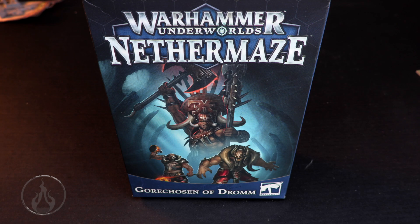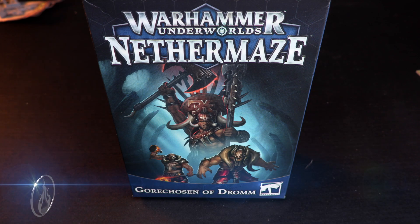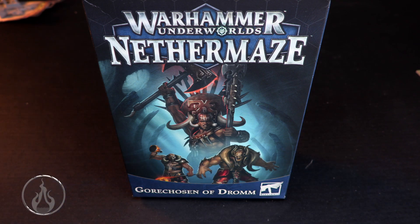Hello and welcome to another unboxing. Today we're having a look at Warhammer Underworld's Nether Maze, the Gorchosen of Dromm. We had a preview of these models a little while ago and I shared my thoughts on how these models look — they're pretty darn fantastic. A big thank you to Games Workshop for sending me a review copy, and yeah, we're gonna just dive right in.